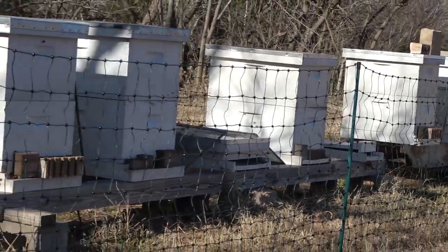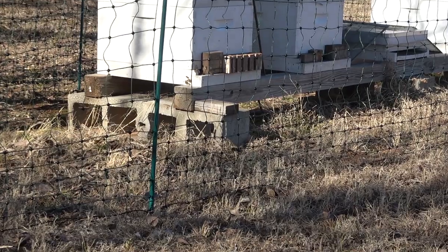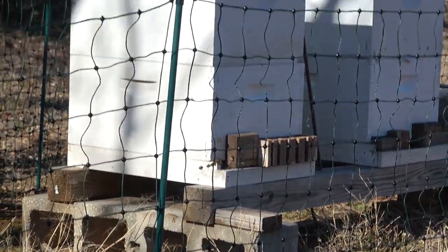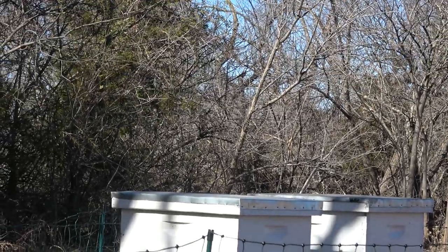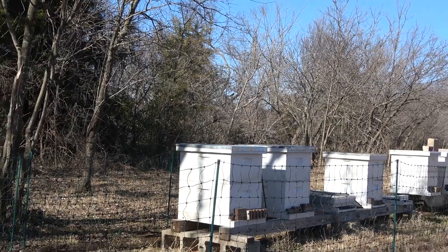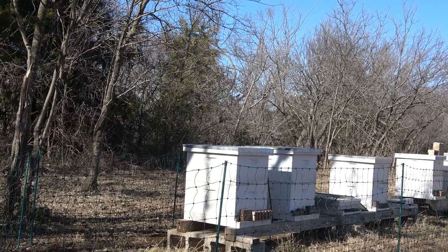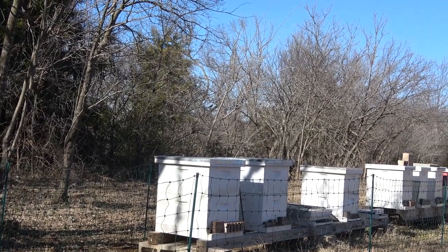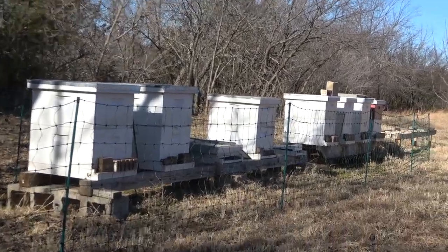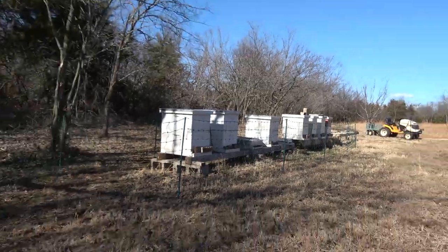A lot of folks say, well why don't you just raise your hives up? As you can see, they're pretty high already. I'm six foot two, and when I have two supers on these hives it's already up high, and it's difficult to get in there and check on things. So I just opted for this fence — it's easy to put up, easy to take down, and it works good for me.